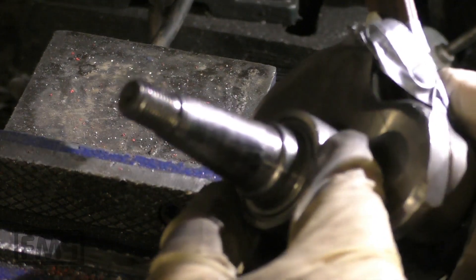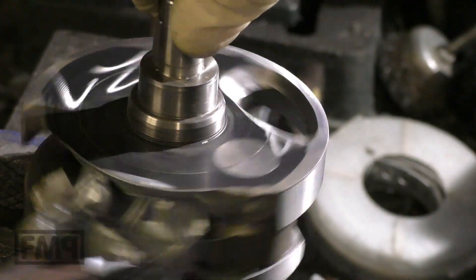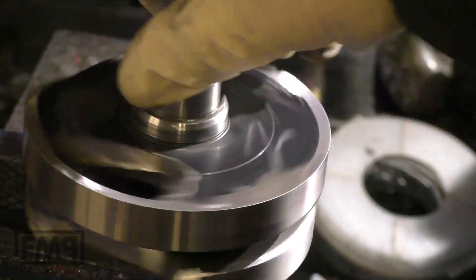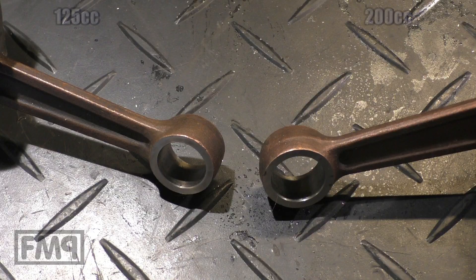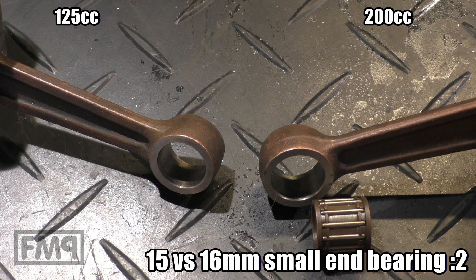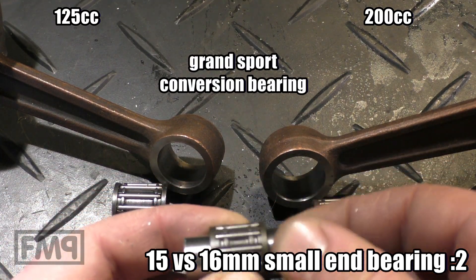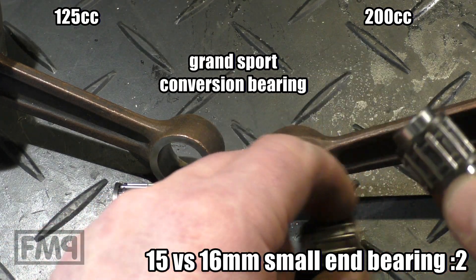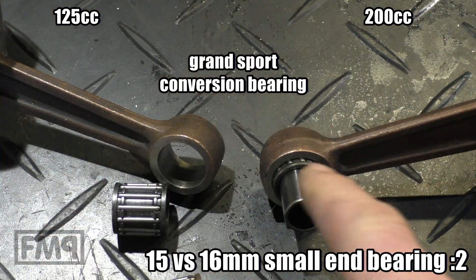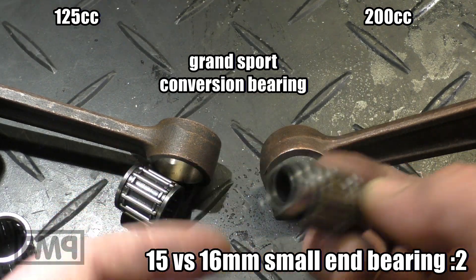I fixed the corner where we cut off the lip using a bearing dummy — any bearing will do. Just put it here, tighten it, and then you can work on the crankshaft. Regarding bearings for the con rod: the 200cc uses a 16mm and the 125cc uses a 15mm. If you want to use a 200cc crank in a 125 engine, there are conversion bearings — like this one from Grosse Sport — which have a 15mm bolt but a 16mm outer bearing.